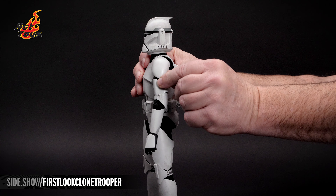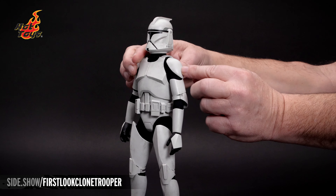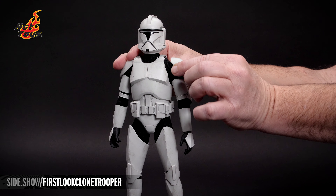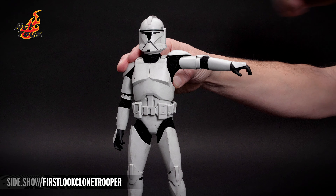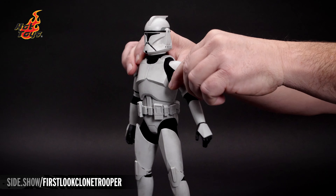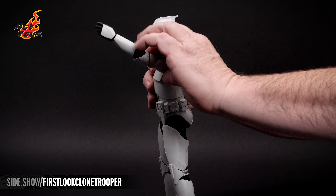The shoulder is a butterfly joint and allows us to move the arm forward and row back. The shoulder armor is on an elastic strap that can be moved out of the way, and we can extend the arm straight out to the side 90 degrees. The arm can lift forward slightly past 90 and move backward.